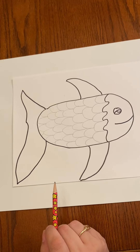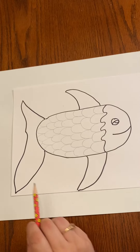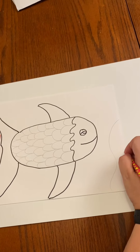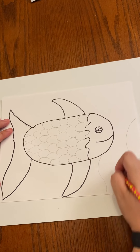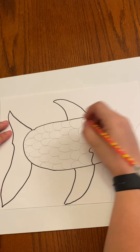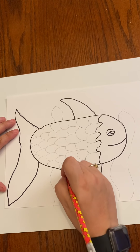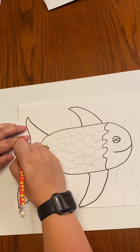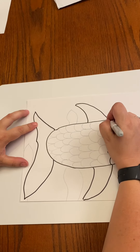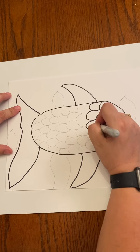And then in this picture I did some seaweed, so all we're going to do is draw some wavy lines from the bottom. And I'm going to go over all of his scales again so you can easily see what I did.